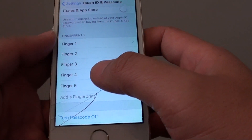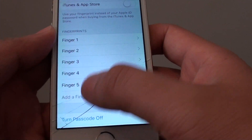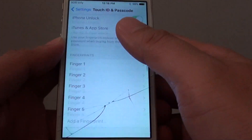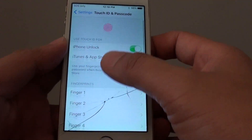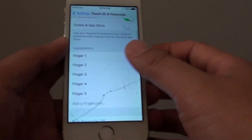As you can see here, once I have reached the 5th fingerprint added, I cannot add any more. The maximum is 5, and you can use either your hand or your toe to add a fingerprint to your iPhone.